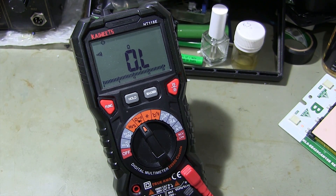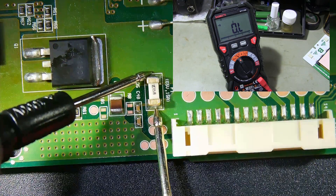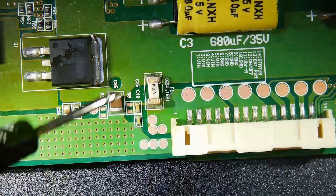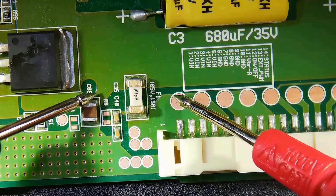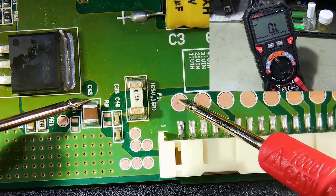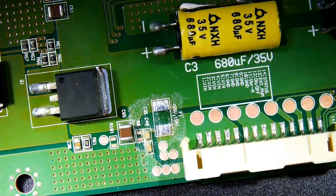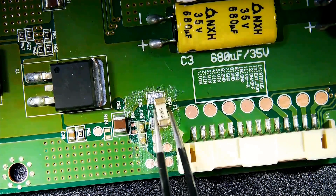In this case, the fuse must be replaced. As you can see, this fuse is faulty — the multimeter does not show any values.